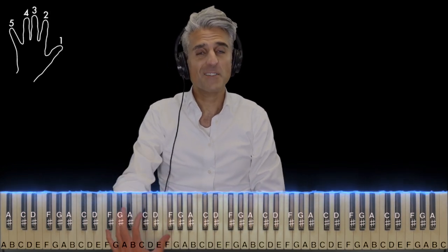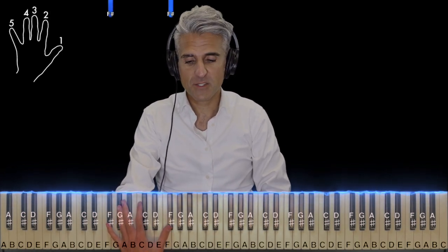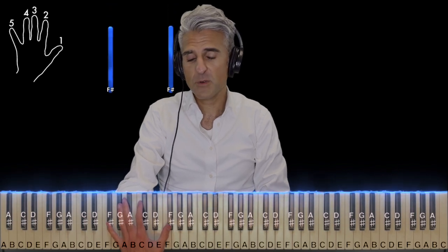Let's get started with the left hand. The left hand throughout the song is very, very soft. It's all octaves. Two F-sharps here — use five and one for everything. F-sharps again, then G-sharps, up to A, then down to C-sharp, then D, and back to C-sharp.